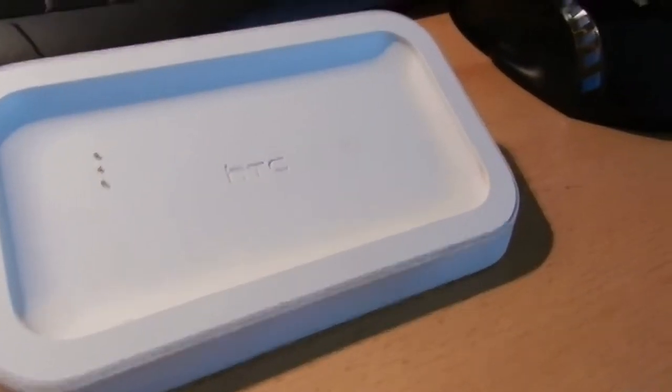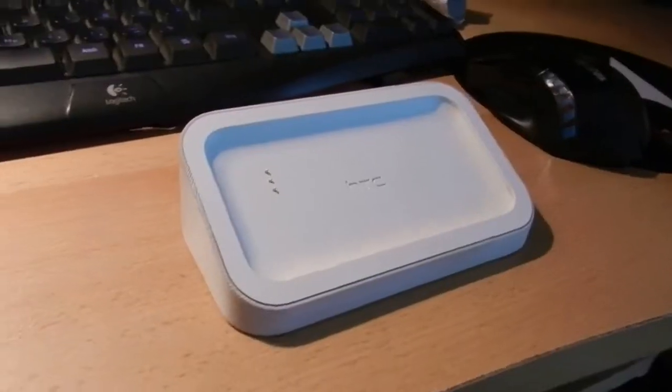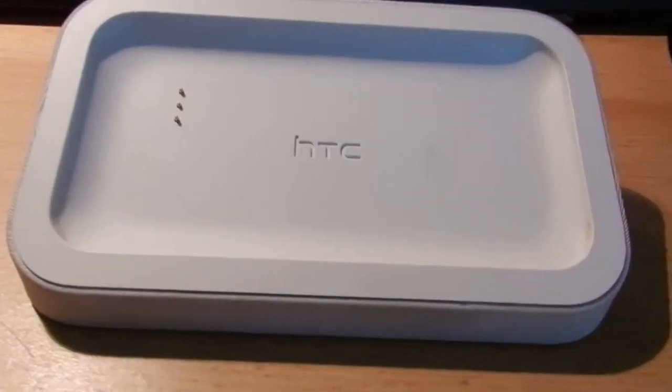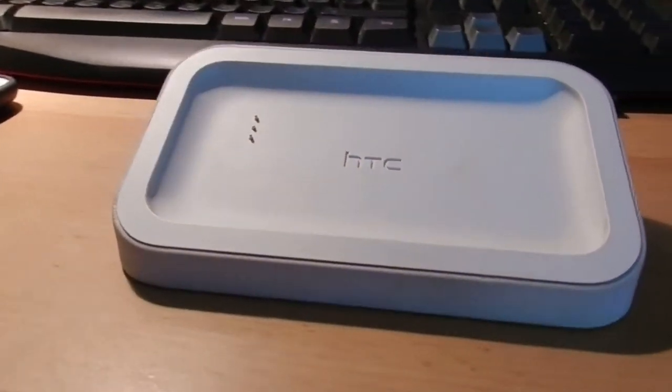Hello and welcome to my new video. My name is FITOMIGA60 and I'm going to show you how to mod an old docking station for the HTC Rime.